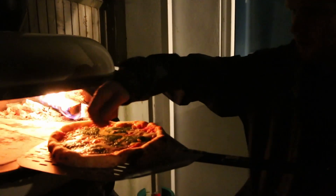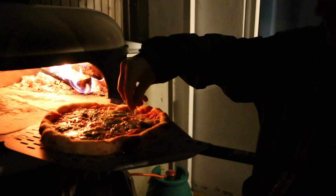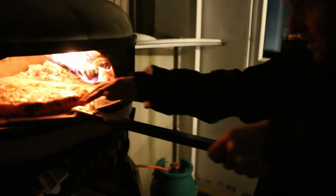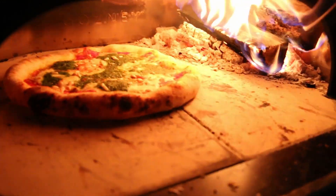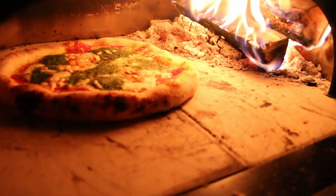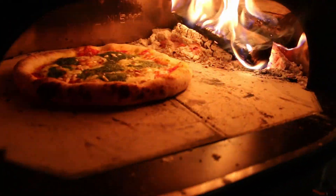We're going to sprinkle some pine nuts on top now that everything's melted a little bit, and then we're just going to finish the pizza off. It's almost done as you can see, but we just need to cook the rest of the edges really — it won't take long.